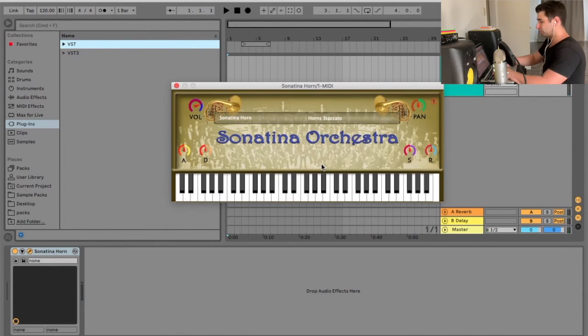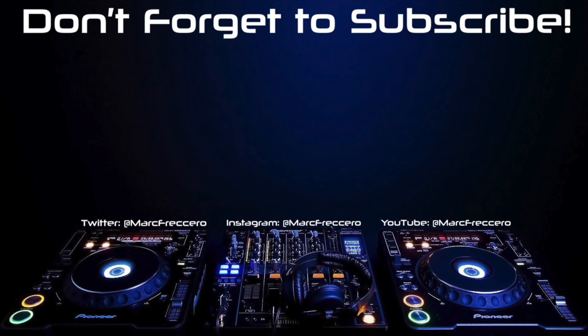And then lastly, the horn staccato. This one isn't too bad — if I wanted to use something for a track, I could work with something like that. That's awesome.